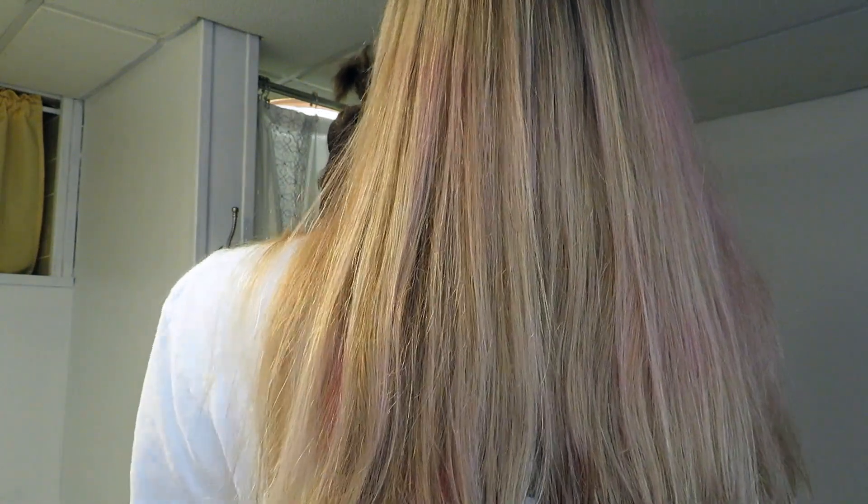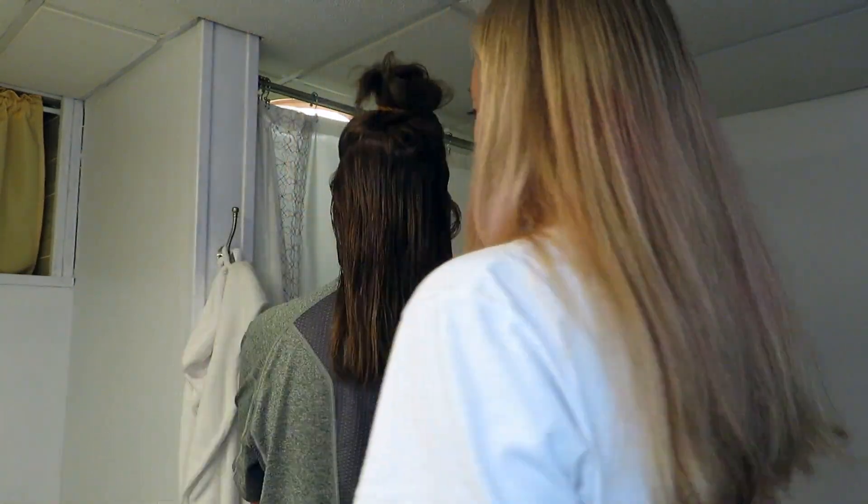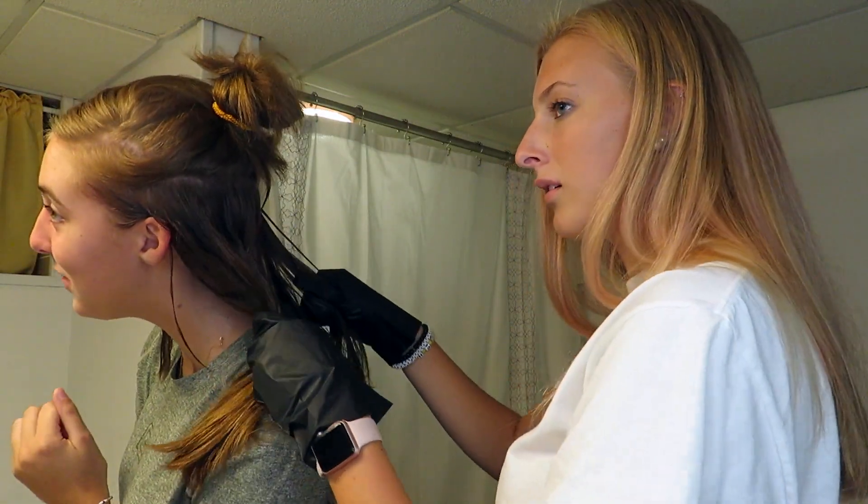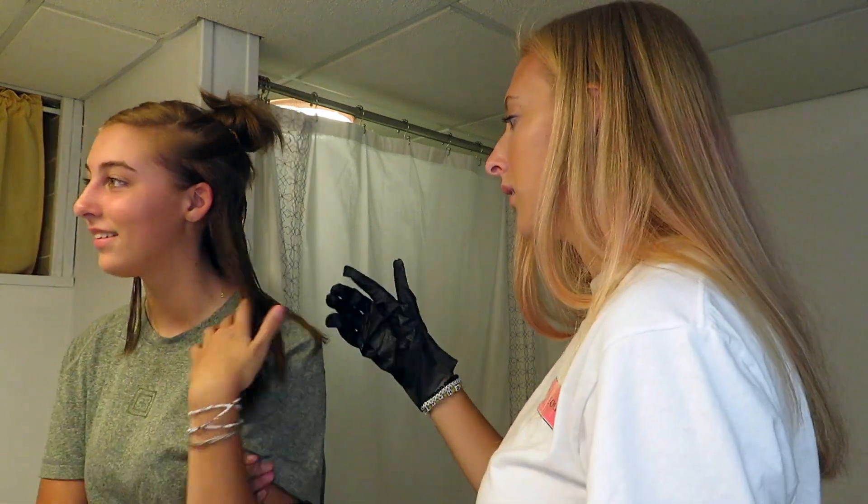I promise it's showing up — I wouldn't be doing this if I couldn't see it. I think it's gonna be lighter at the top because we're just doing the bottom right now. In this light you can actually see it — this is good lighting. Turn around and let me do your hair — I feel like a hair stylist.